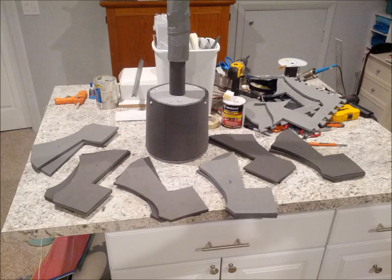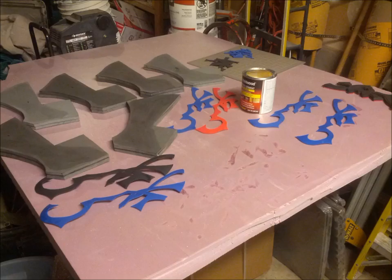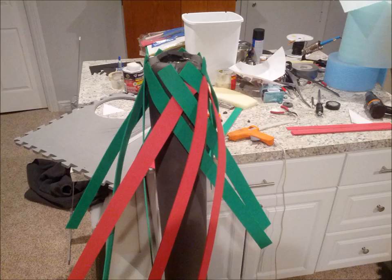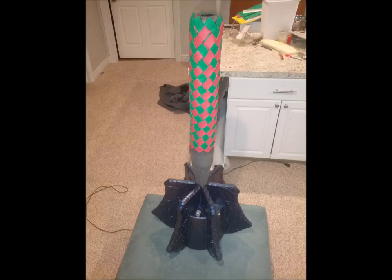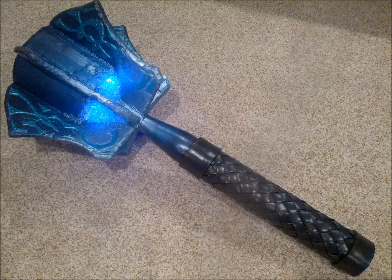I cut the fins out of more PVA foam, doubled them up, and glued them to the head of the mace. Thin craft foam adds detail to the fins, and after gluing them on I sanded down the edges and smashed the fins with a chained steel rod to simulate damage. Strips of foam are weaved down the handle to simulate a leather grip. The mace is primed with Plasti-Dip and painted like the other armor — and here is the finished sitting stool.